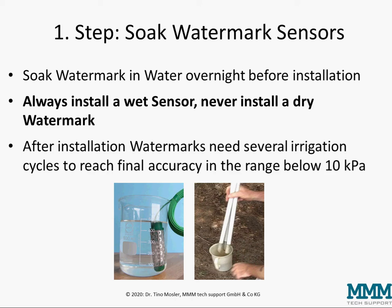Please note that after the installation, watermarks need several irrigation cycles to reach the final accuracy in the range below 10 kilo Pascal, so in the very wet end between 0 and 10 kilo Pascal soil water suction.